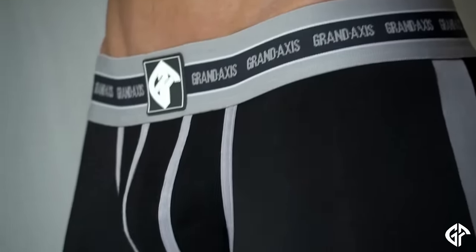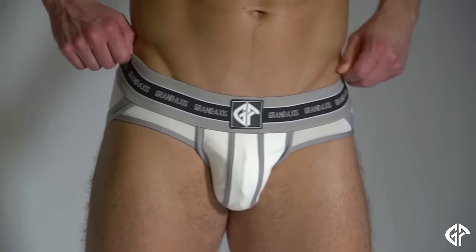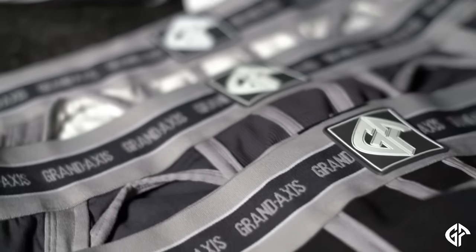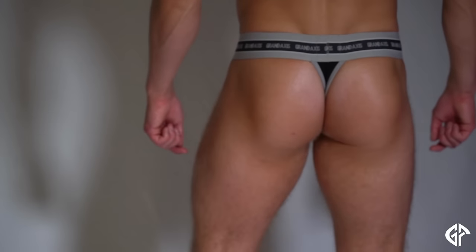Another thing we've added is that now the underwear comes in a black colorway. So we have the same boxer brief, brief, and jock strap in our charcoal and white colorways, as well as the black. And we also have another style — our thong, based on popular demand. I think you guys are really going to love these.